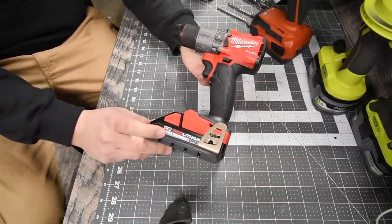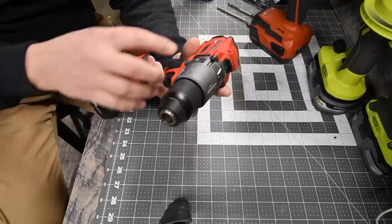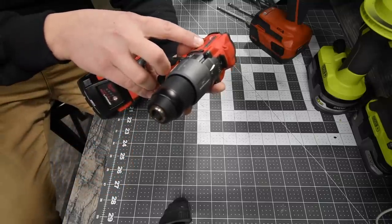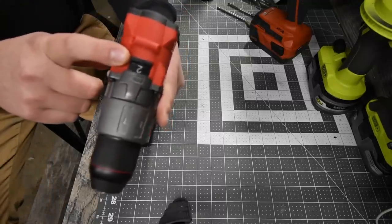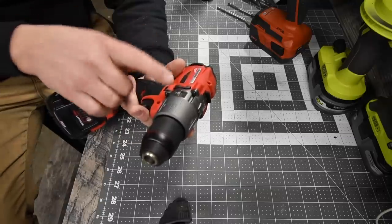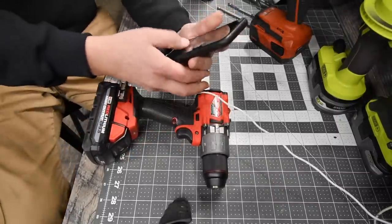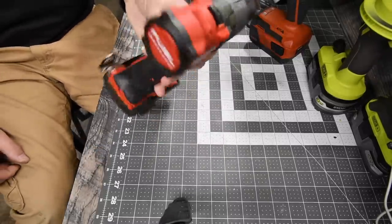For the Milwaukee, we are going to use a 3 amp hour high output battery. The model number is 2804-20. The beats per minute is 0 to 32,000. There are two speed settings: speed 1 goes 0 to 550 RPMs, speed 2 goes 0 to 2,000 RPMs. The Milwaukee puts out 1,200 inch pounds of torque.